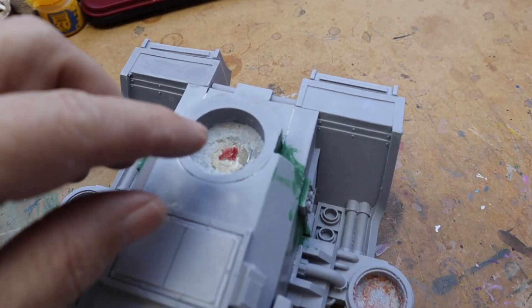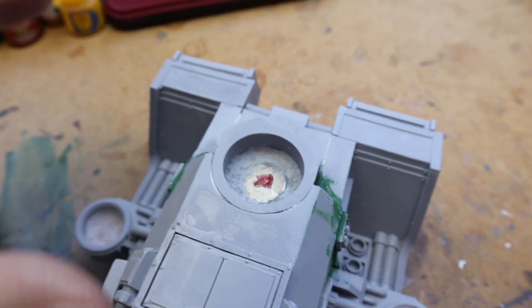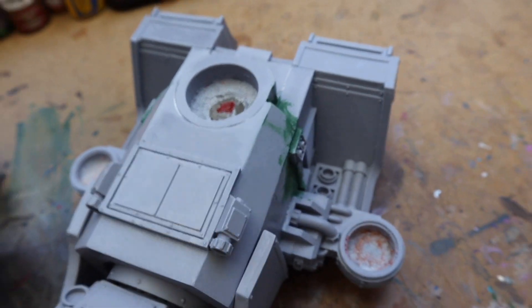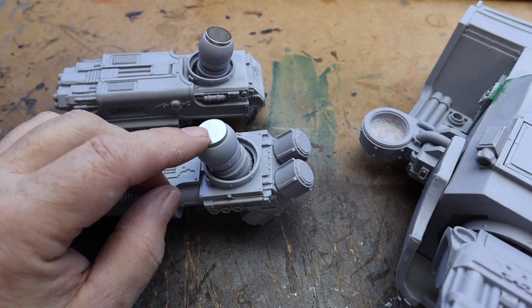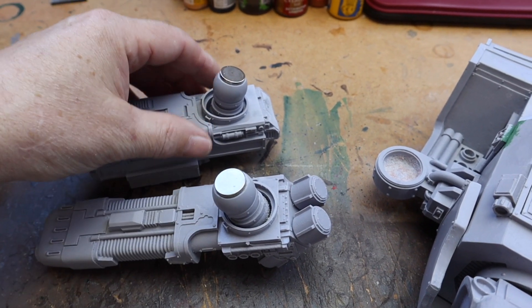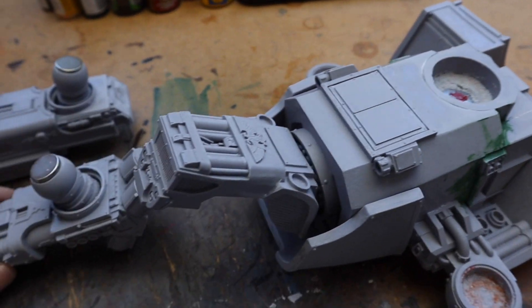I've also put a magnet inside the main base to magnetize that to the legs. I think that one is a 20mm magnet and these ones are 15mm magnets, a couple of millimeters thick — that's how I magnetized the body and the weapons.